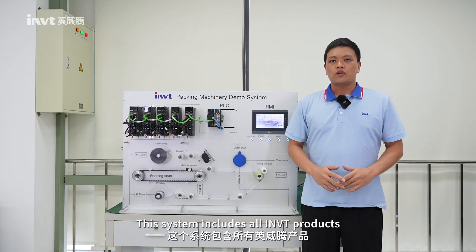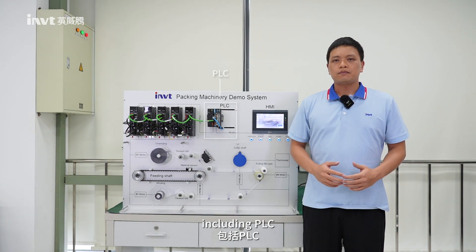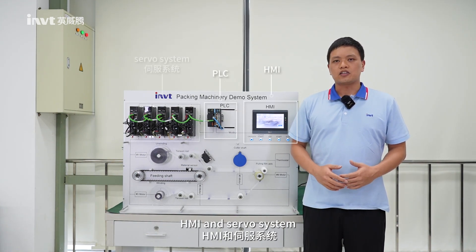This system includes all IoT products, including PLC, HMI, and server system.